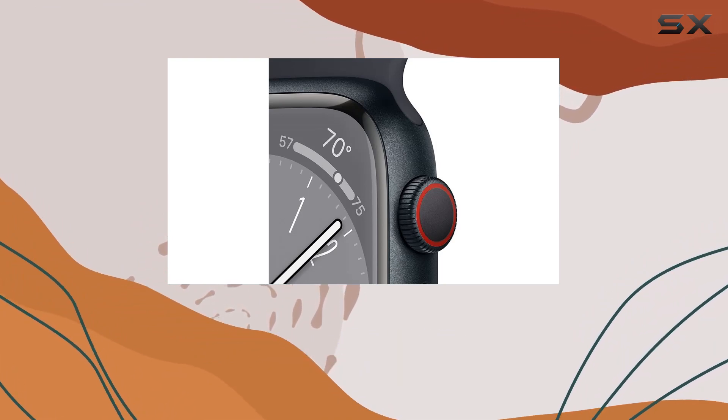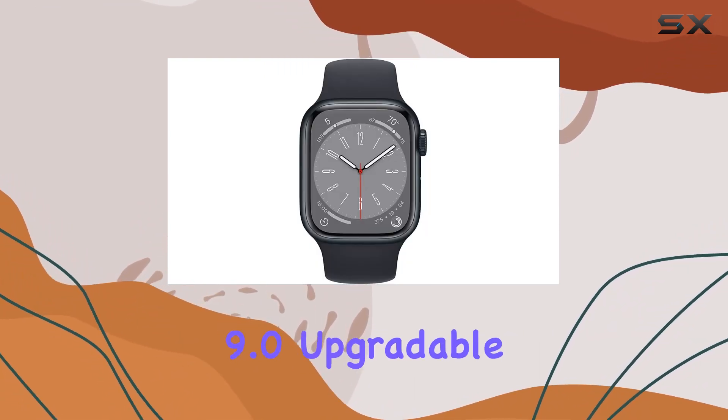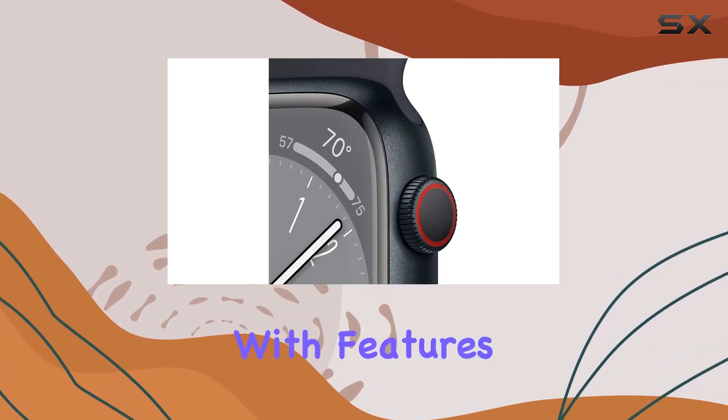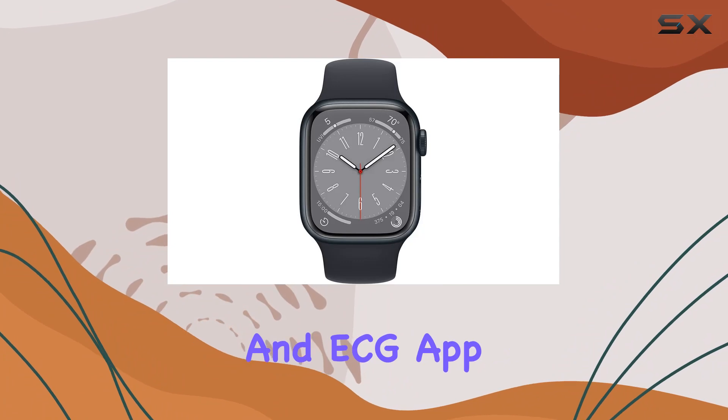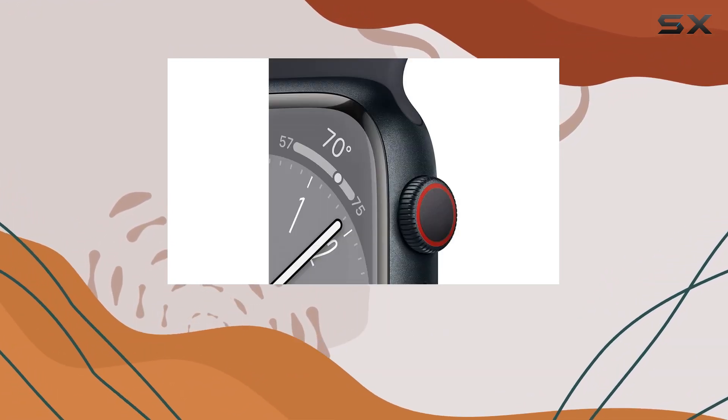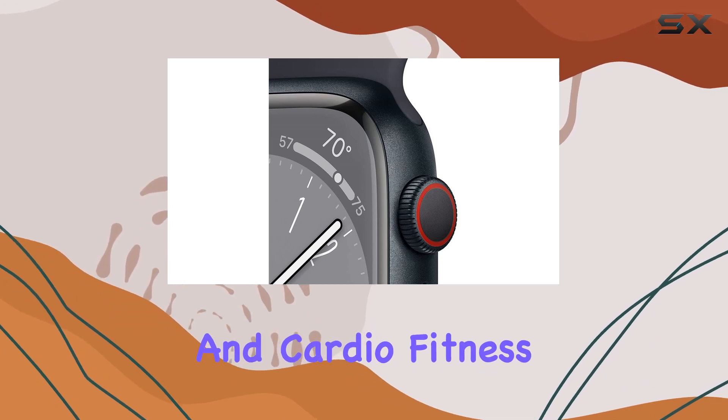Running on watchOS 9.0, upgradable to 9.3, this device is packed with features — from temperature sensing to the blood oxygen and ECG app, fall detection, emergency calling, cycle tracking, irregular rhythm notifications, and cardio fitness notifications.